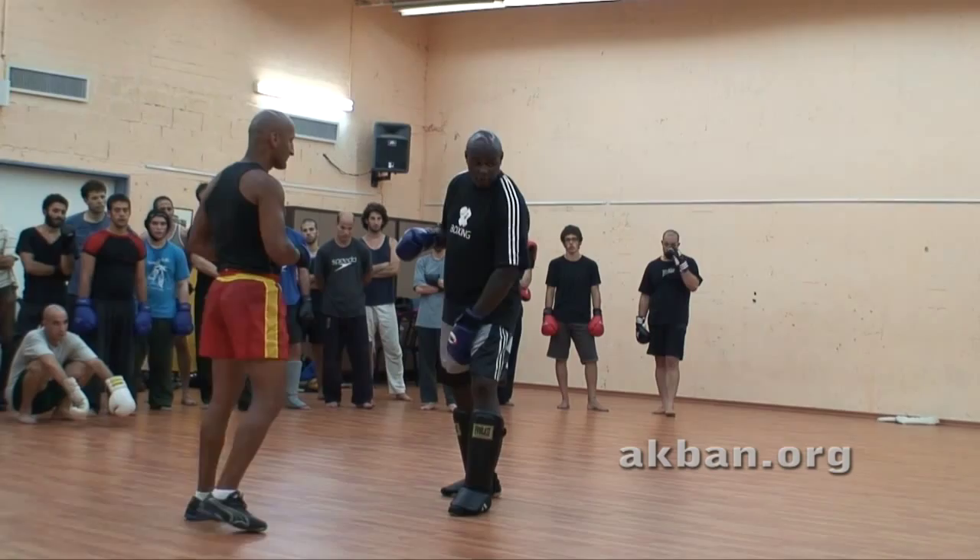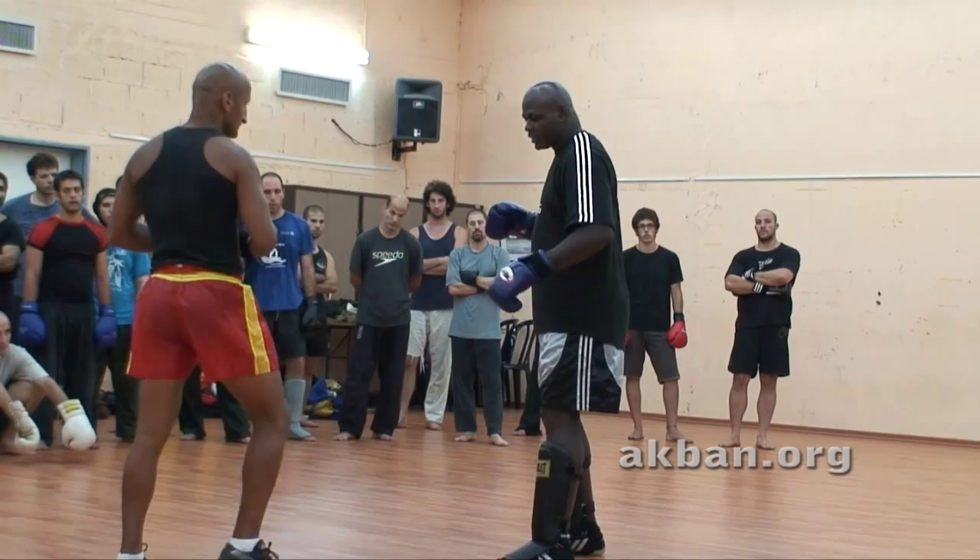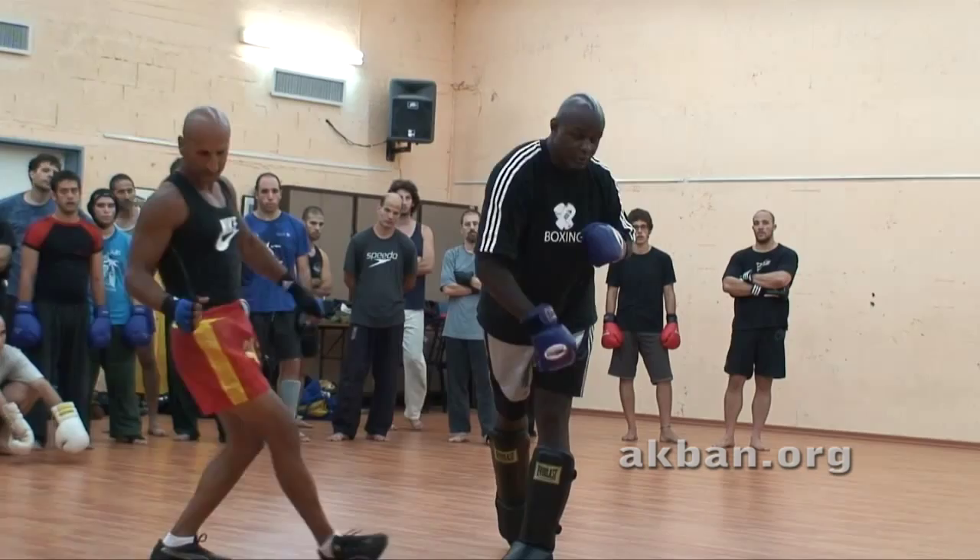What we are going to do is get a low kick on the inside of the leg, on the front leg. And the moment you get the kick, you don't block, you don't lift your leg, you don't do anything — you only make a straight punch.